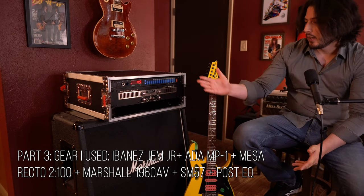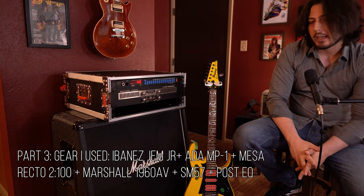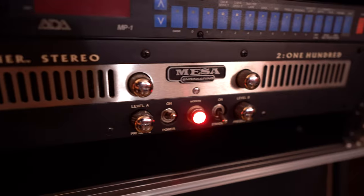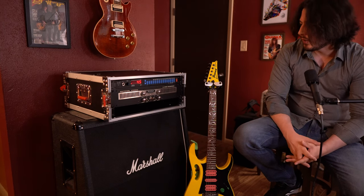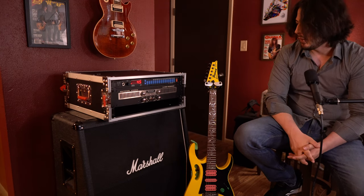When it comes to the gear I used: as you guys can see, I have the ADA MP1 set to preset number 45, and I kept everything stock, just left the settings as stated in the Michael Wagner post. For the power amp, I used my Mesa Boogie Rectifier 2100 — it's a really cool, super heavy and loud all-tube power amp. I kept it on the normal setting because it also has a more modern Rectifier setting, and I didn't want it to color the sound in any way. It uses 6L6 power tubes.